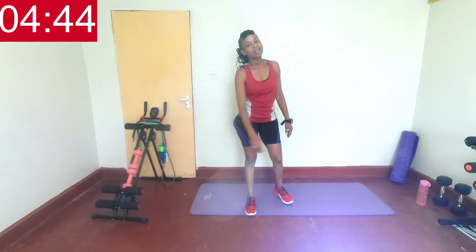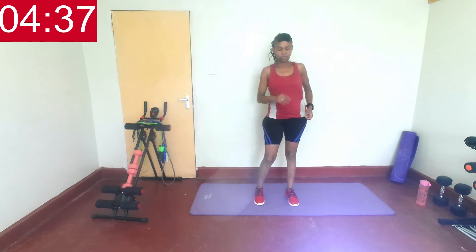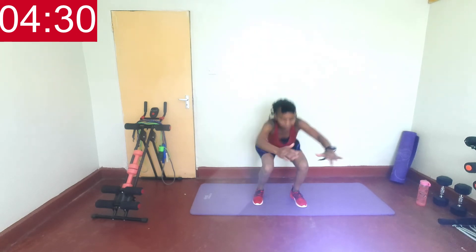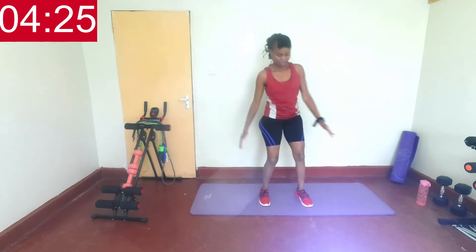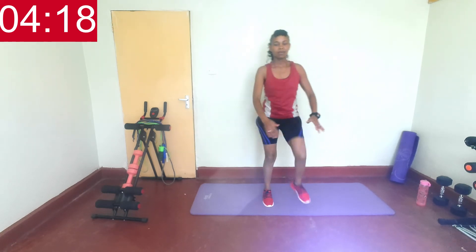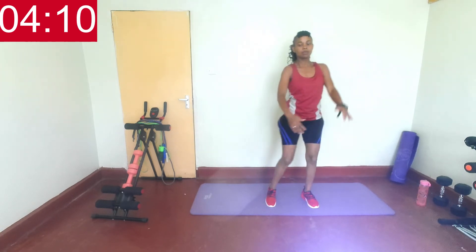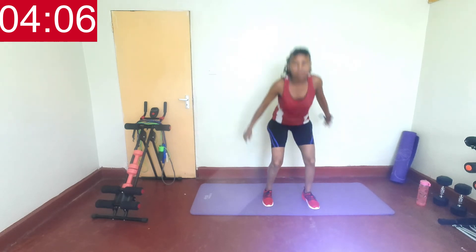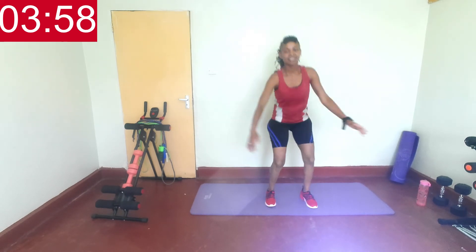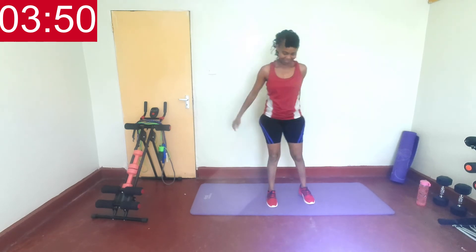Next — squatting and hugging your knees, or kick to the side. Whichever option you prefer. In two, one, let's go. Squat and hug the knee. Breathe. Fifteen seconds left. You got it. Nice. Last five, four, three, two, one, rest.